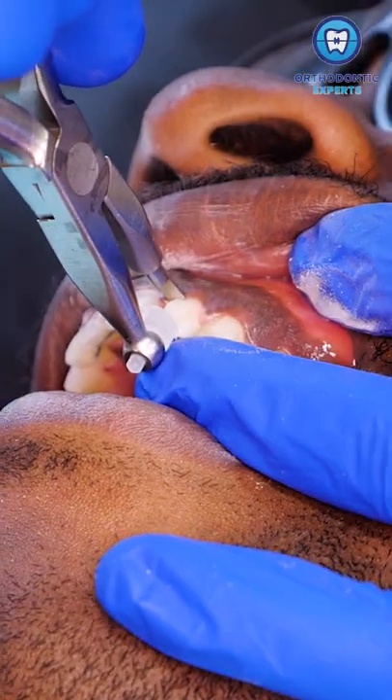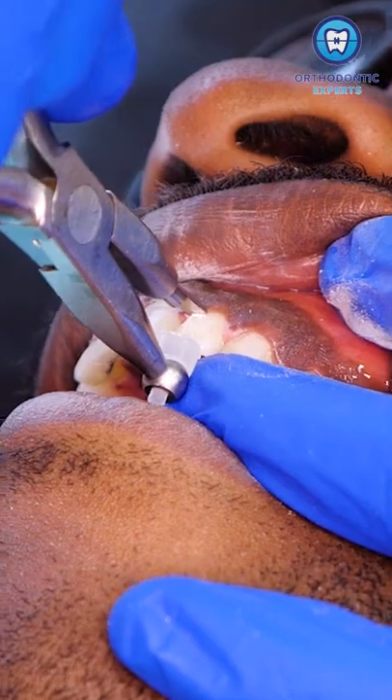You can significantly lower the risk of having any issues by being extra thorough when brushing, and making sure you see a professional to remove the gem and remaining glue.